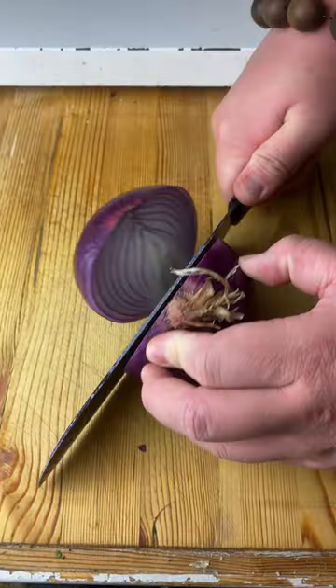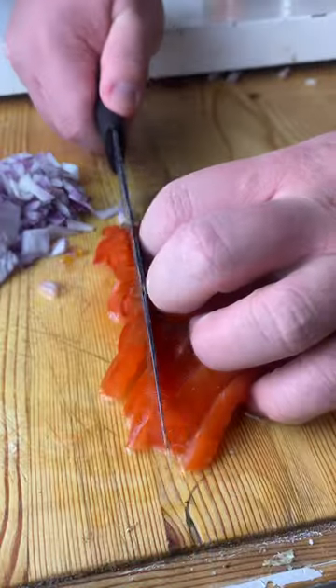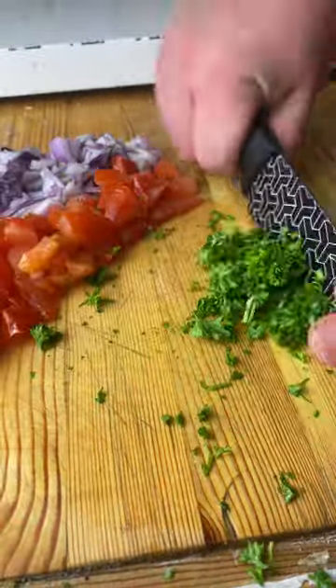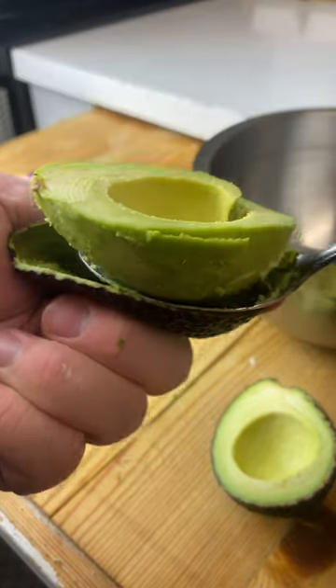Season your steak with salt and pepper and press it down firmly with your hands. Dice half a purple onion and dice a full tomato. The goal here is to make a bomb-ass guac with a bomb-ass steak. Finely chop some parsley and split two avocados in half — twist out the core with your knife and scoop the meat into a mixing bowl.